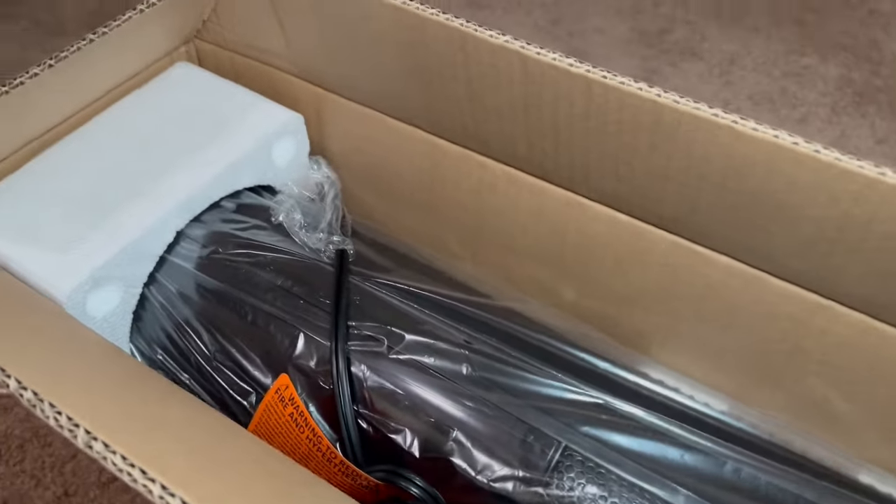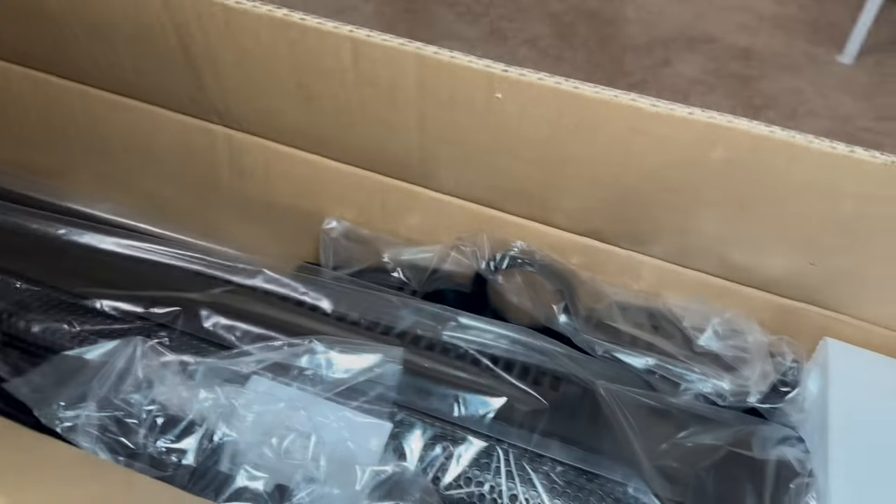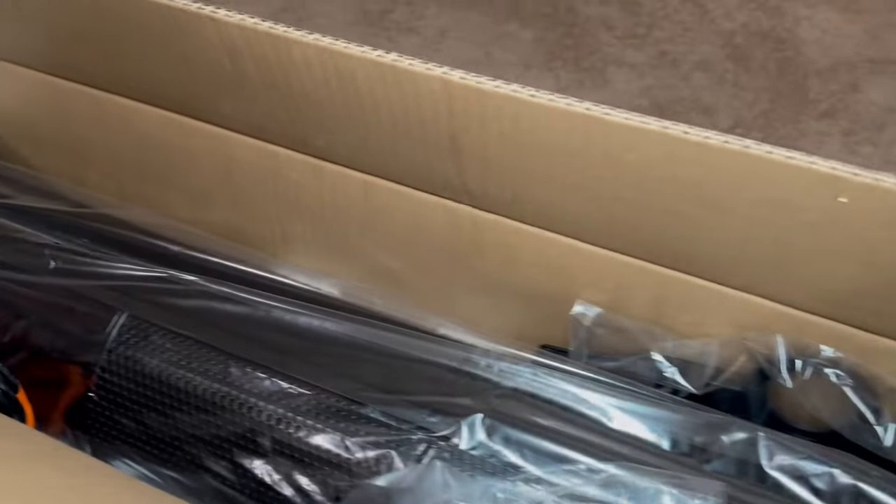Here is the heater right out of the package, and you can tell that it is definitely handled with care, with just the styrofoam that you have here on either end. So definitely appreciate the packaging on this, so let's take it out and put it together.